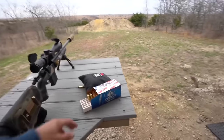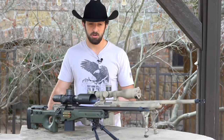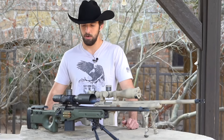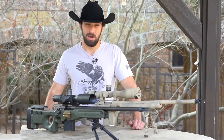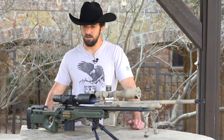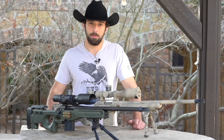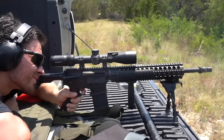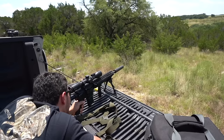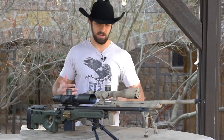Both of these are in 6.5 Creedmoor. I'm partial to 6.5 Creedmoor for beginners and intermediate shooters, though there's no wrong answer — it depends on the range you'll be shooting. The round has become very readily available and isn't terribly expensive, and the efficiency, how well it flies, and the accuracy it can achieve on certain loads is unbelievable. However, you can have a great time shooting long range with a .223 in bolt action or semi-auto, and if you only have 500 yards available, even a .22 LR can work.